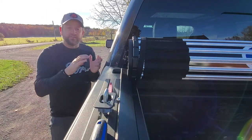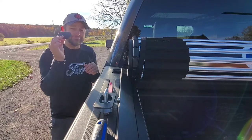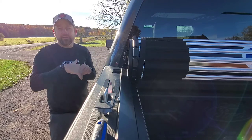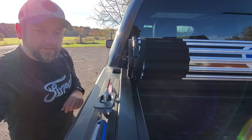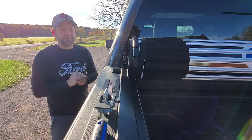The other thing is, say I don't want these anymore — they go right back in. I'm not going to lose these; I'll keep them so they can pop back in and keep all the elements out if I don't need them. That's actually kind of cool.